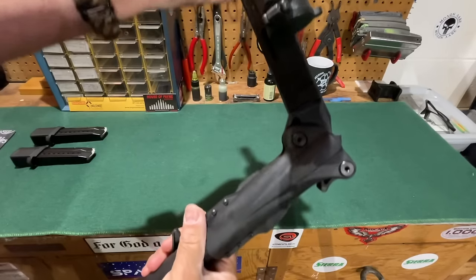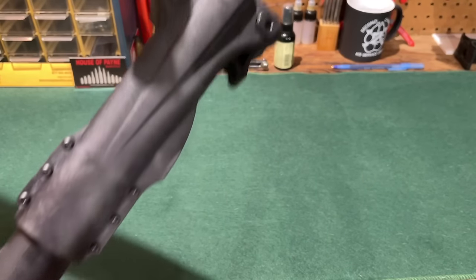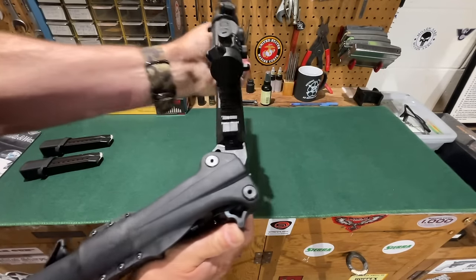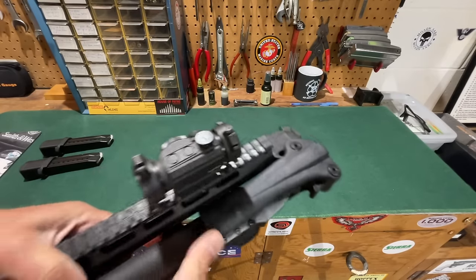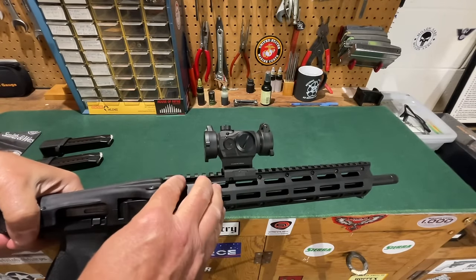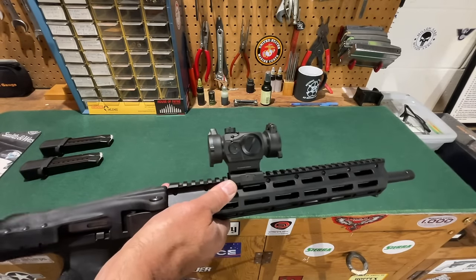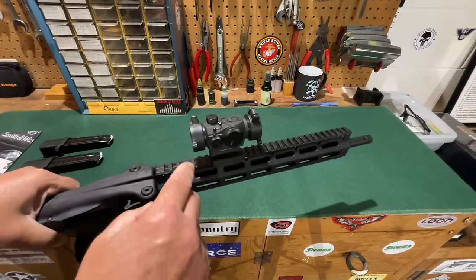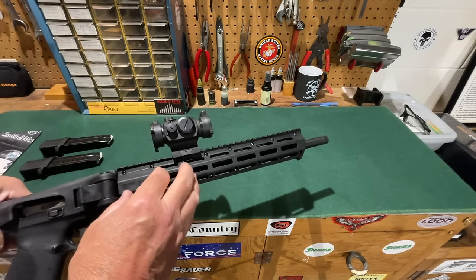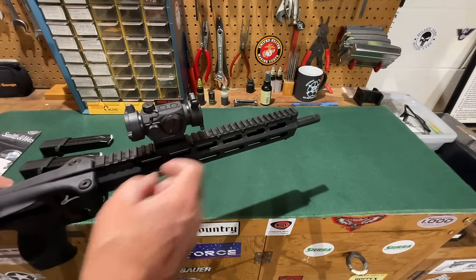The big advantage to the side-folding design comes when you attach an optic, because with a side folder and a standard optic mount there is no need to do anything different once you've mounted it. You are going to need to mount an optic or get some sort of sighting system, because the FPC comes with no sights whatsoever when you purchase it. I think Smith and Wesson did a great job including three magazines, but it sucks that they didn't include any sighting device. The first thing you have to do after purchasing one is buy an optic or sights before you can shoot it. I think that is terrible and something Smith and Wesson should rectify.